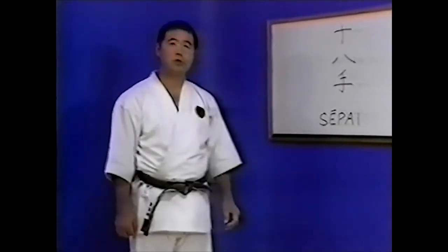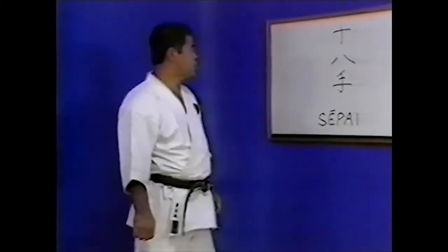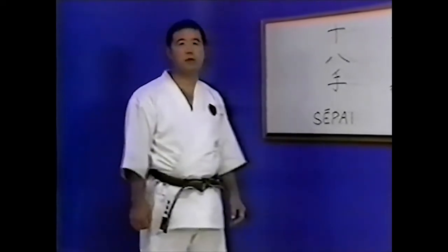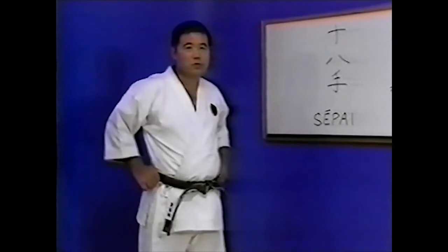Master Miyagi in turn passed on his Kata to his protege, Master Anichi Miyagi. He in turn then passed them on to Master Morio Higaonna in their complete and original form, together with the profound martial meaning which they represent.